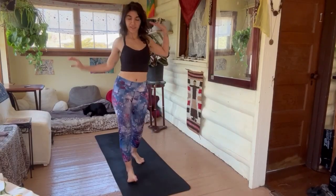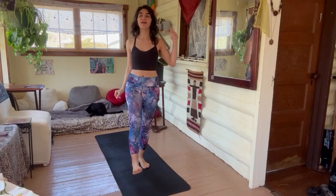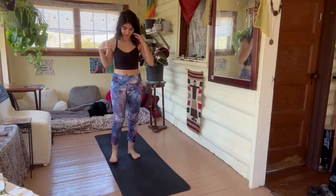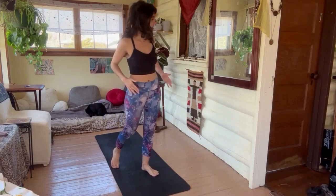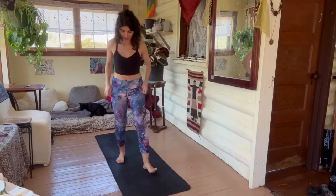Hello everyone, today we have cardio core. When we get the heart rate up, we also want to work the core. It's morning time for me so my belly is looking nice and toned right now.